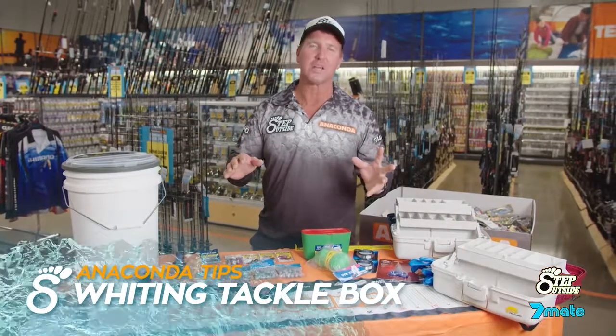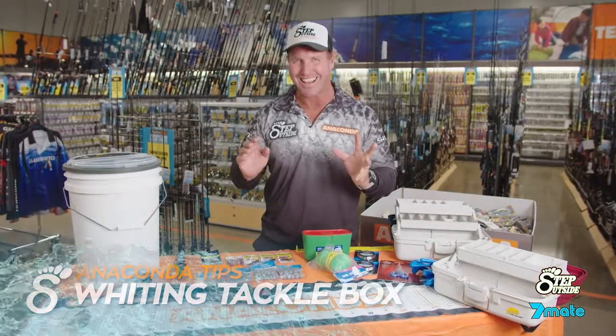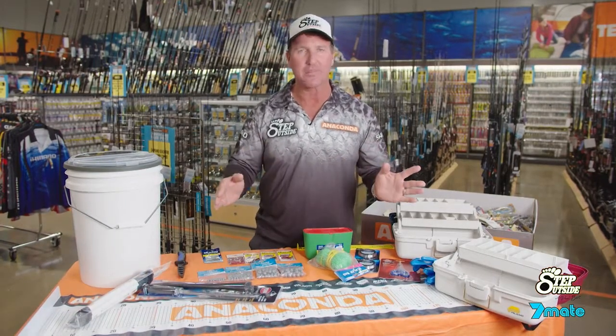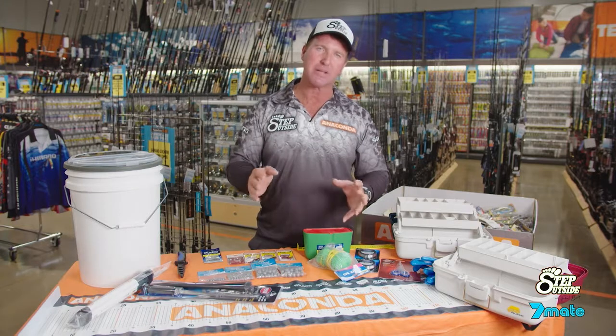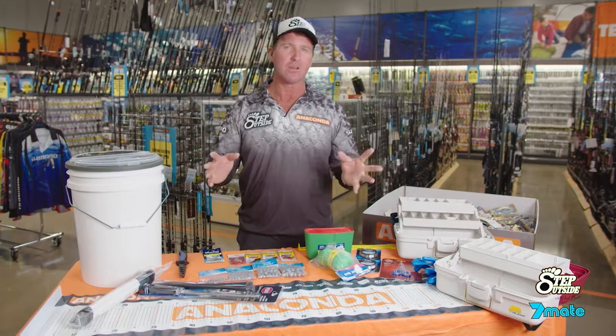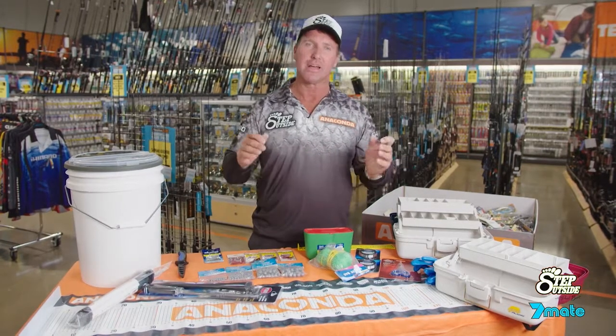G'day everybody. Now if you're going whiting fishing, it's a fantastic tasty fish sought out by many Australians who just want to get out there and wet a line. We are coming into that time of the year where the whiting will inundate our beaches, estuaries and rivers, and a lot of guys and girls like to get out there and try their luck.